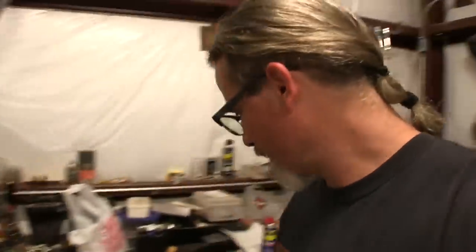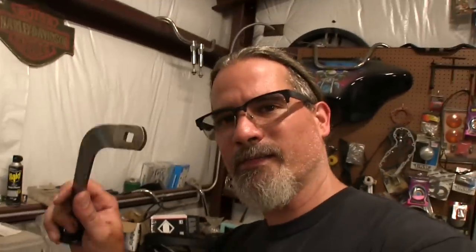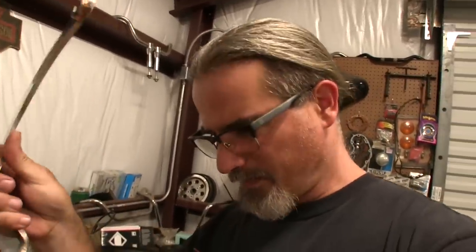Even though it is vented, I'd really like it to be vented a little bit better, so why not make it an open primary drive. Even if these parts don't work here — because I'm not really sure if it's going to work on any application other than a rigid frame — I kind of hope this arm will work. I know this jockey shift will work out, I just have to find a way to make my linkages work.